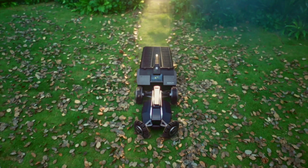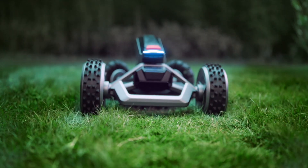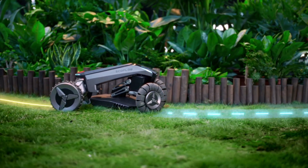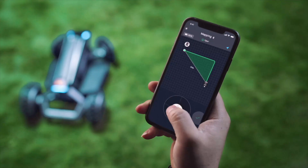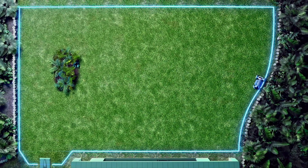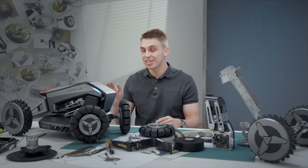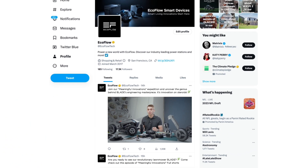Blade is an intelligent robot which can plan the most efficient path for mowing, moving in a zigzag trajectory to reduce missing or repeating cuts. With EcoFlow Blade, there is no need to set up physical boundaries — just use a mobile app as a remote control to define the boundaries once. You can think of it as a pre-programmed driving device with high RTK positioning accuracy, which saves a lot of energy and time for you.